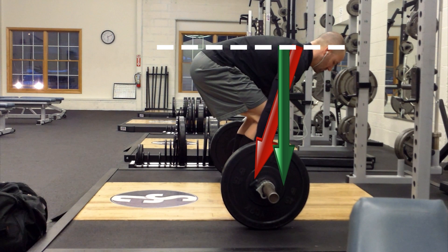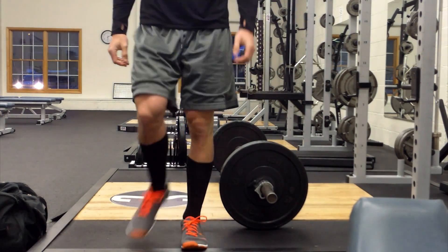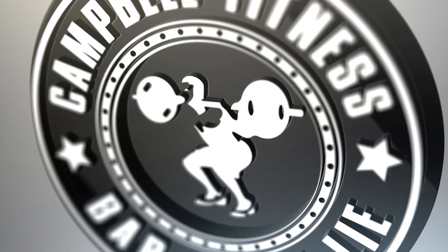So this is one thing you can pay attention to next time you deadlift, and you will find it helps you pull. In the meantime, thanks for watching and stay big.